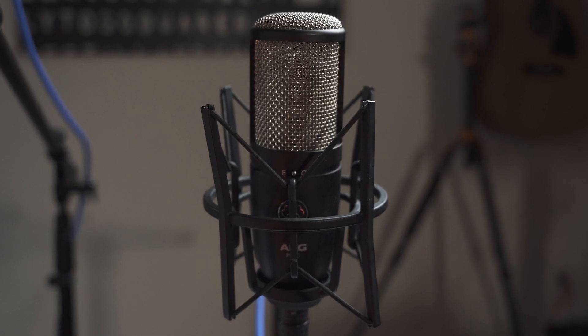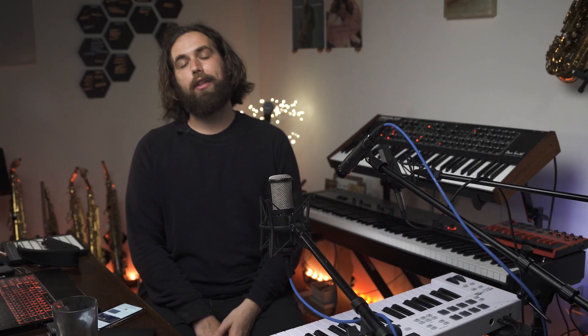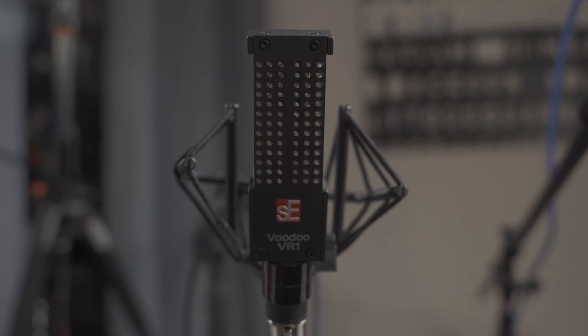The three microphones that we are going to work with today are: first, the AKG P420, a large diaphragm condenser microphone. Next, the Shure SM57, a very popular dynamic microphone that is often seen at live music venues. And lastly, the SE Voodoo VR1, a passive ribbon microphone.